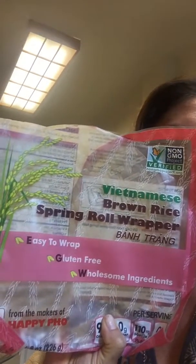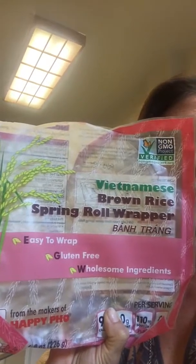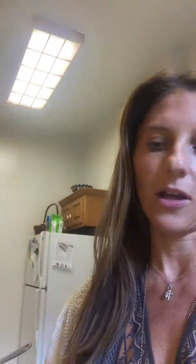This is the brand of wrapper I'm using. I got it at Whole Foods to begin with but then I found it on Thrive Market also. You're going to soak it in water, and I'll show you all of my veggies laid out.